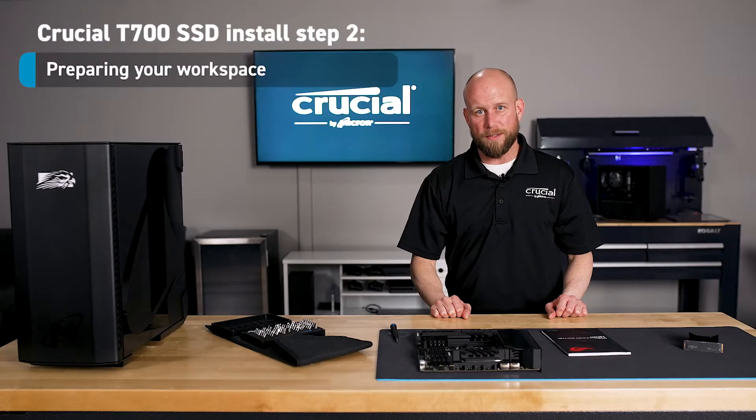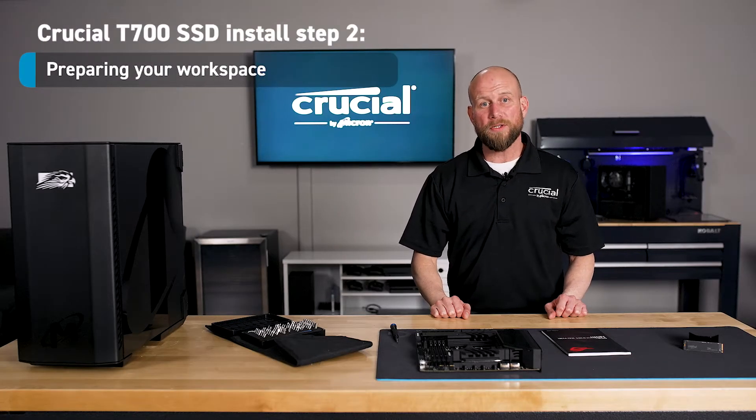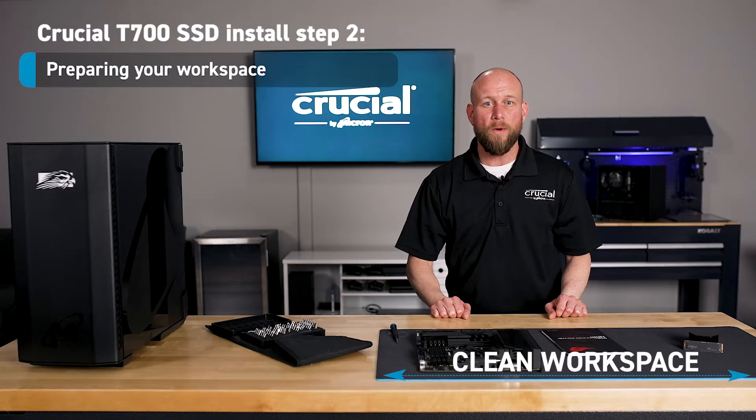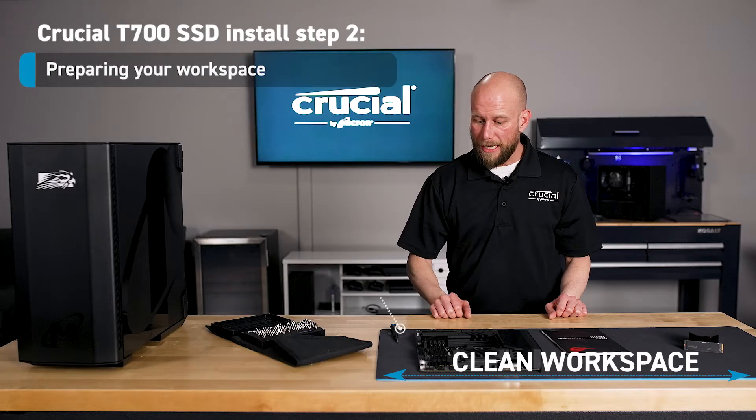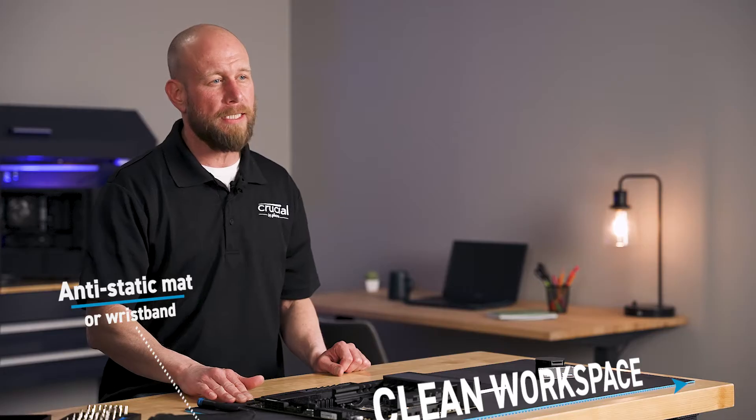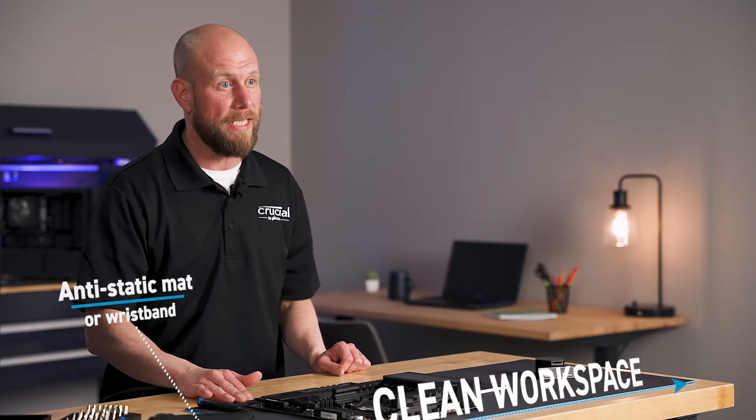Step two is preparing your workspace. We recommend before starting the installation process to make sure that you have a clean, well-lit working area. We recommend using an anti-static mat or wristband to prevent causing any damage to components from an electrostatic discharge.